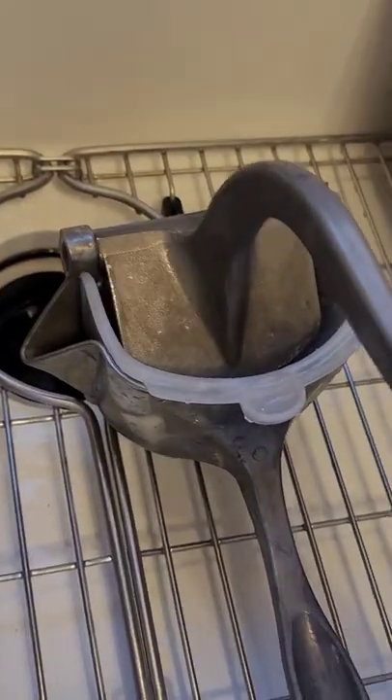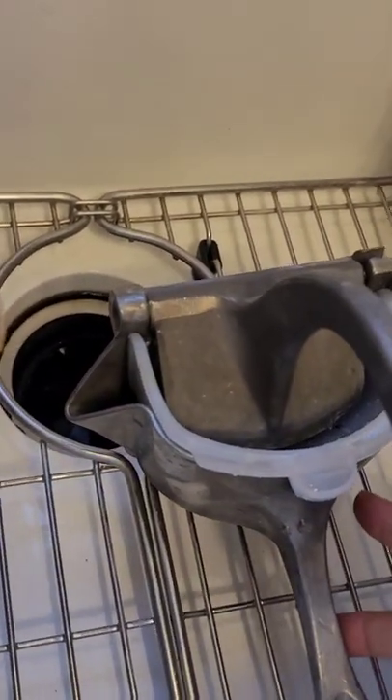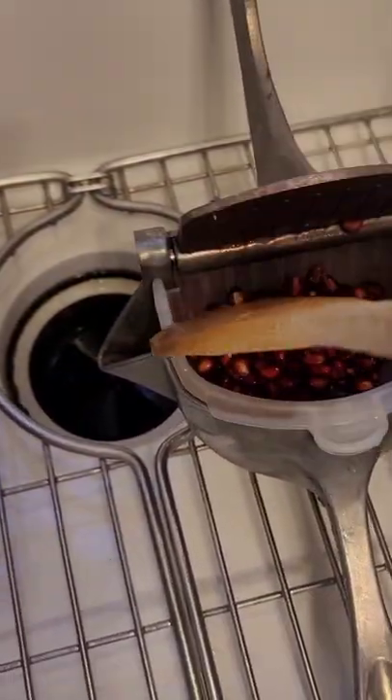I have many juicers, but this is probably one of the easiest ones for me to use with the pomegranates. You just put the arils in here and squish it, and all the juice comes out. So we're going to try it right now — just grab some of these arils and probably fill it up.